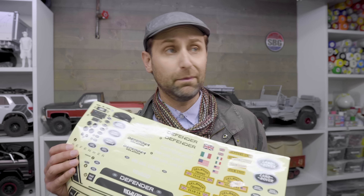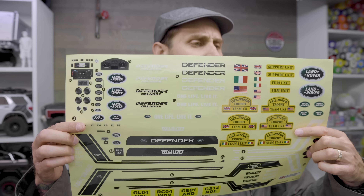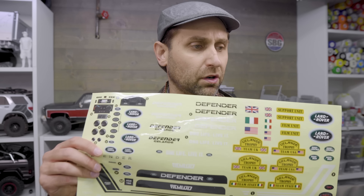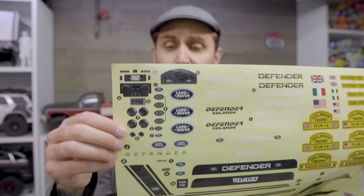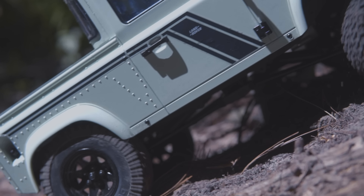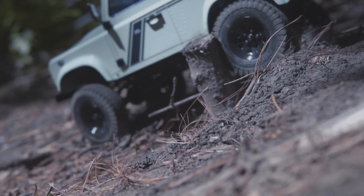A lot of decals are included — this is a really big sticker sheet with lots of options for stripes. You can even do a sort of camel trophy style. There are lots of number plates and Defender badges, and lots of nice Land Rover badges as well. There are also a ton of stickers for your interior, so lots of options to customize it and make it your own. One of the biggest complaints about the original Galande II D90s was that the side view mirrors were really easy to snap off. RC 4WD includes both a hard plastic and a soft rubberized compound mirror, so you can drive without smashing the mirrors off — a really nice addition.